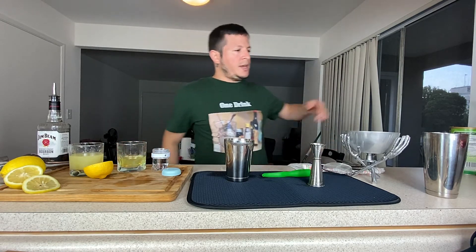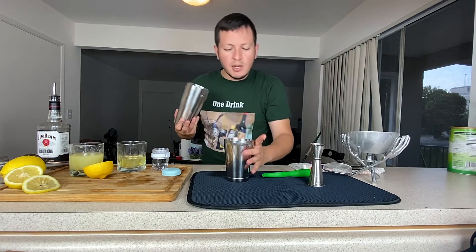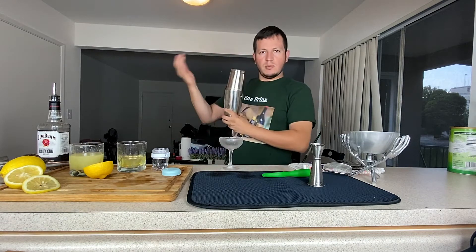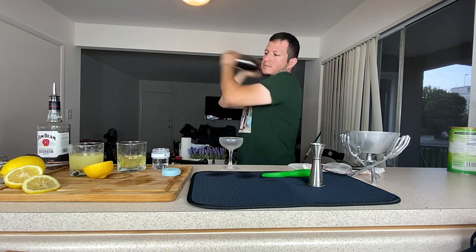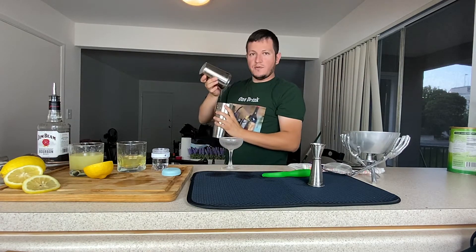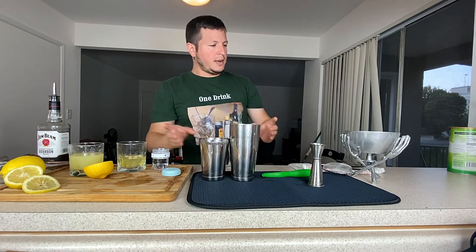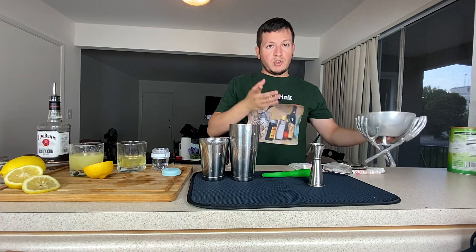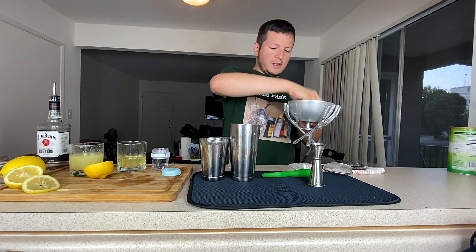And then I'm going to do a dry shake. What I mean by a dry shake is you shake it without ice, so you get some foam in it. Now you want to add the ice — I'm going to use my hand, like this.